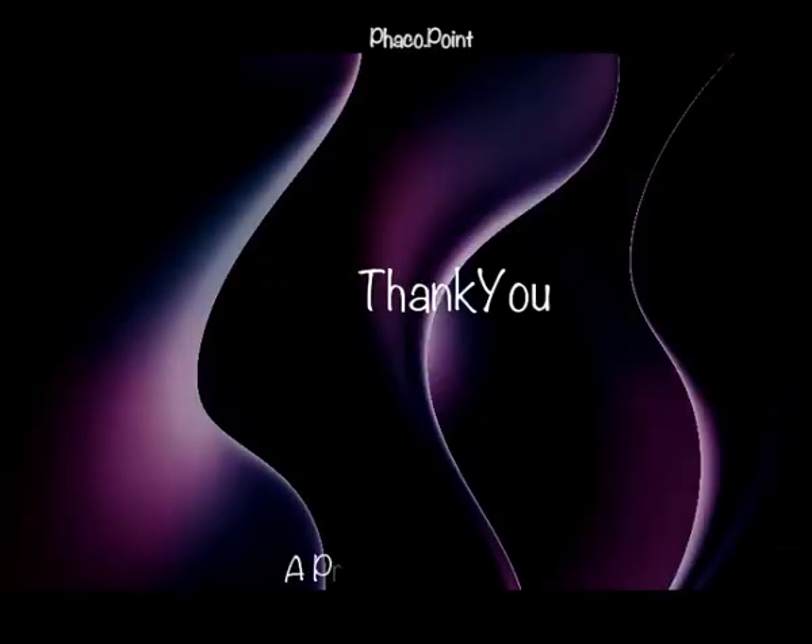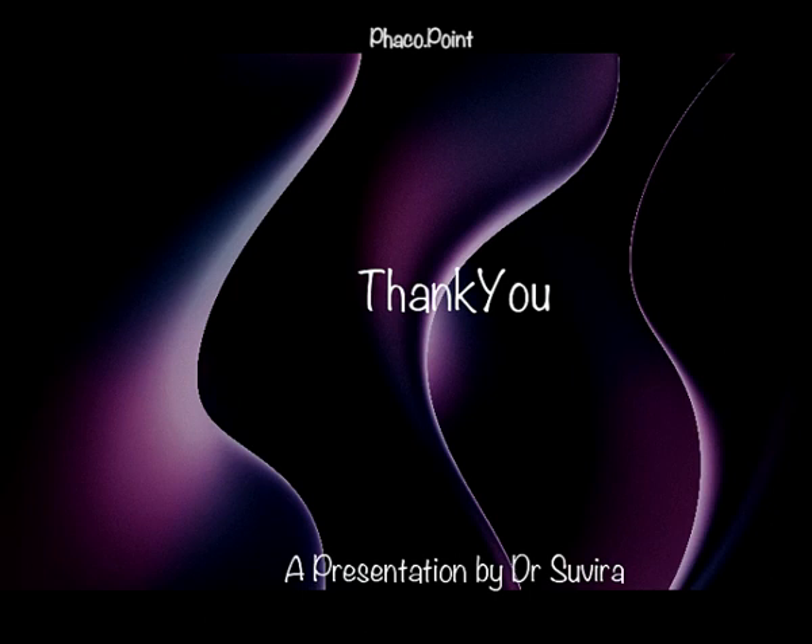This brings us to the end of the rather extensive tutorial on IOL explantation techniques. I hope you found it useful. Thank you.